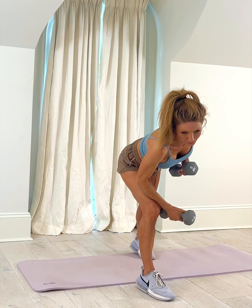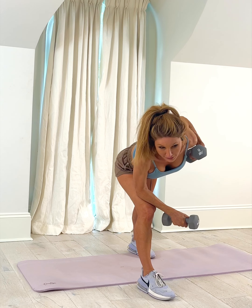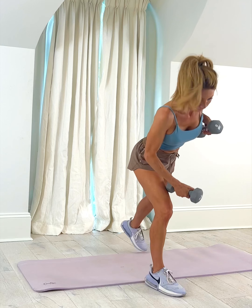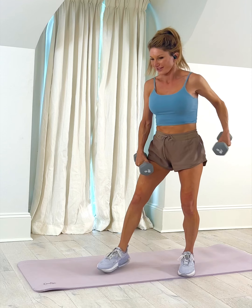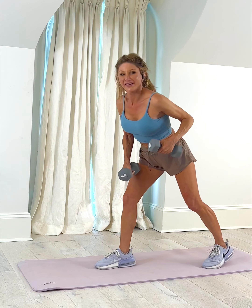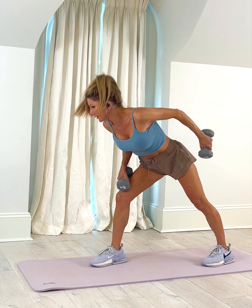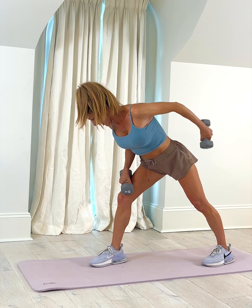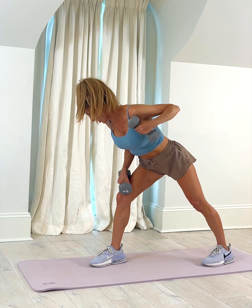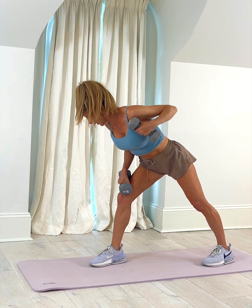We're leaning over so that gravity helps us out. We're starting with the left fist by the shoulder — that's where it is bent, just like this — and we're going to lift. I'm going to demonstrate this way. Starting right here: extend, bring it in, lengthen, bend. Lift and curl — exhale up, inhale down. Slowly up, slowly down.